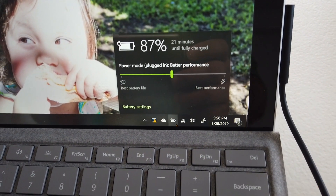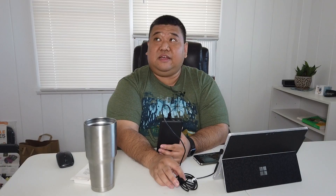For some technical information, I don't notice any charging time difference between using this USB-C adapter and the original dedicated Microsoft Surface Pro charger. They seem to charge at the same rate.